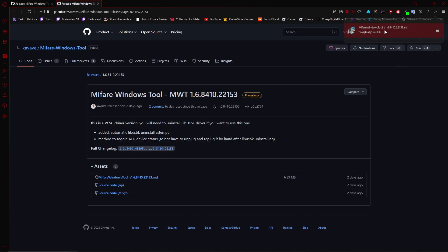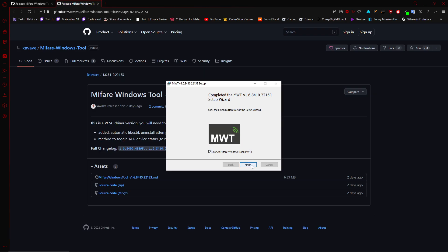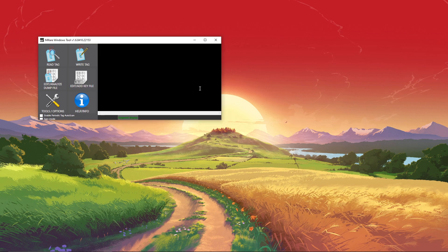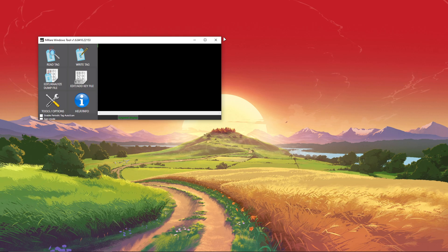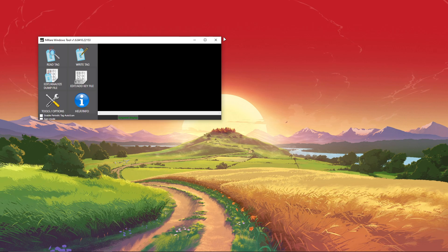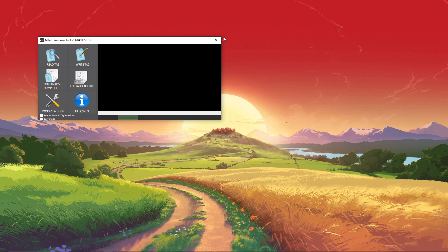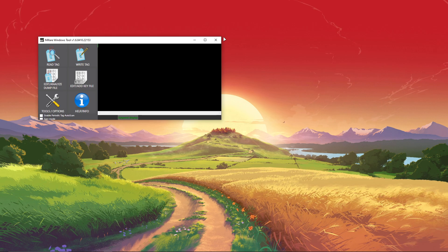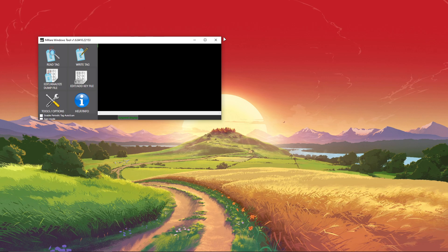Click save, double click that when it's done, more info, run anyway, next, next, install, yes, and finish. It opens flawlessly — no problems whatsoever. I'm going to unplug my card reader and replug it in. Now the light is flashing red — that's how I know it's working. I'll put the card reader up to the microphone so you can hear it when I press the card on the reader. It should make a noise and turn the light green from red.